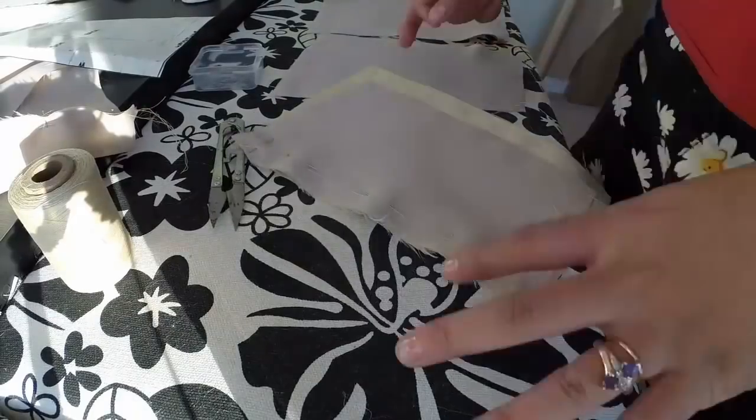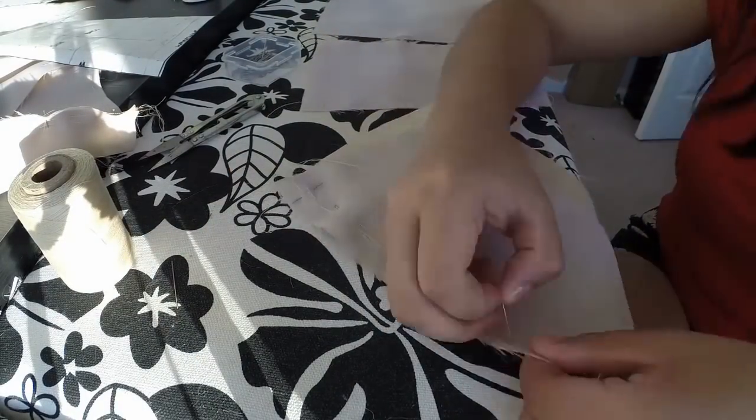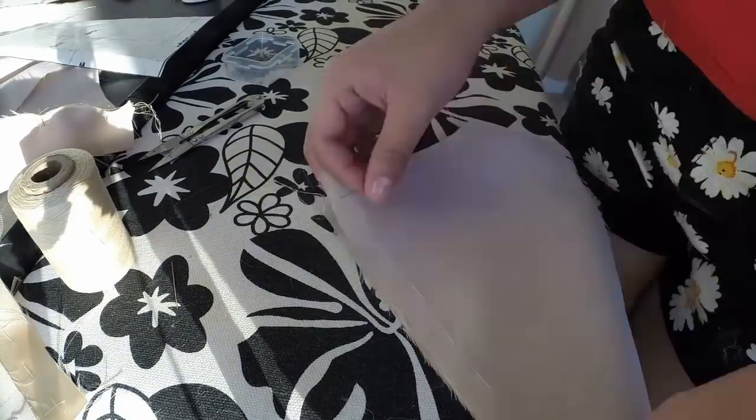The process for putting the bodice pieces together is the same as part 1, where I did the fitting and essentially did the lining. So I'm going to go ahead and make this part pretty quick.